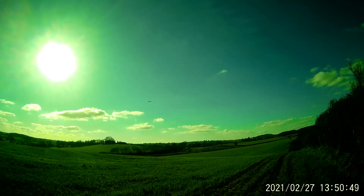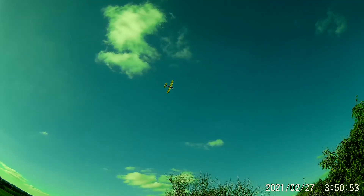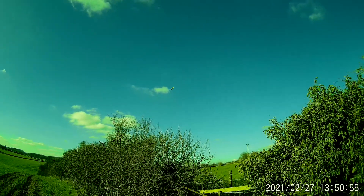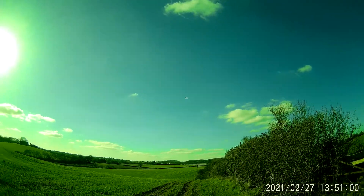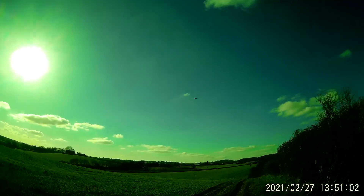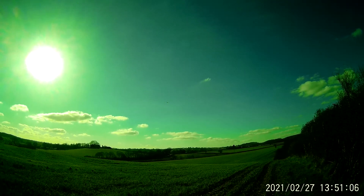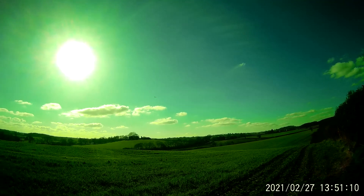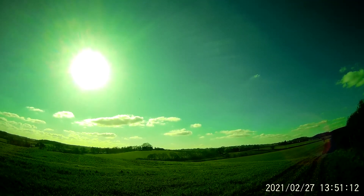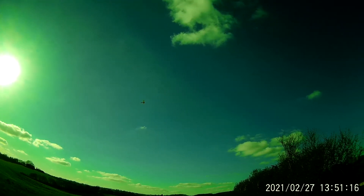These are ideal conditions for a model like this. It's so light — every thermal.